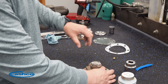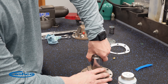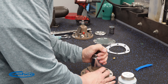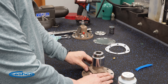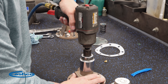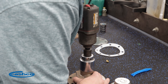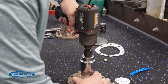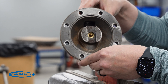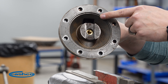When you can no longer turn it by hand, you can use your socket. Once the body cap has met the body, you can go back to your pneumatic impact. We're creating a metal-to-metal seal here, so there is no torque spec. When you place the Model D body back into your vise, place your outlet on your right-hand side.